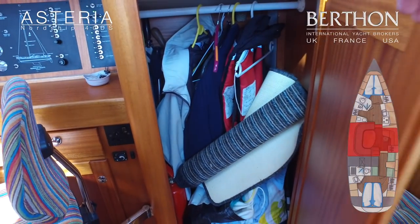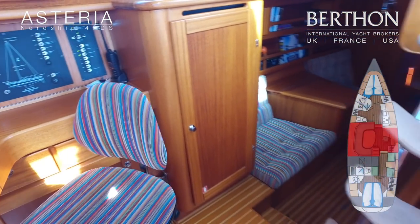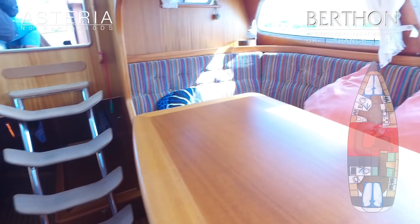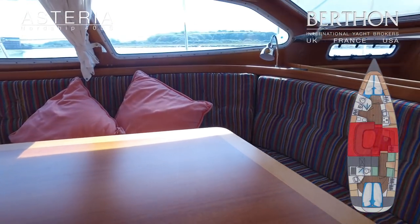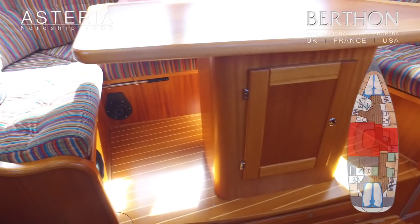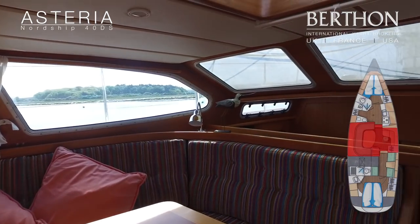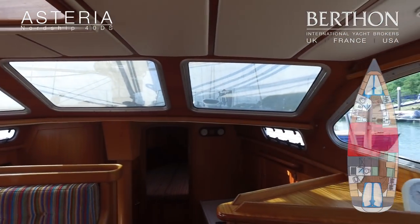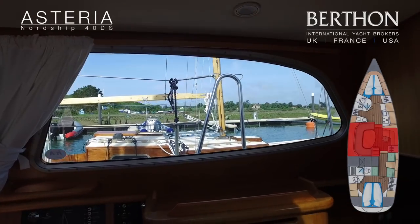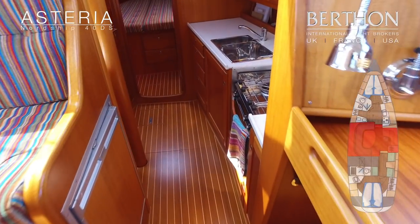There's an ample wet locker — not a feature you see in a lot of modern boats. Stainless antique-style companionway steps. And then to port, you've got this really bright and airy raised deck saloon with a huge amount of storage beneath the seating. Overhead hatches throughout. It's a lovely satin mahogany finish throughout, and the interior is faultless.